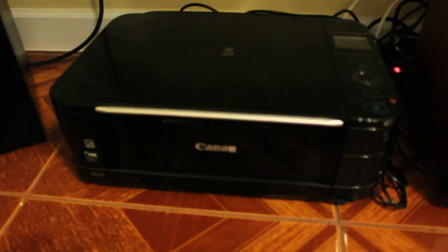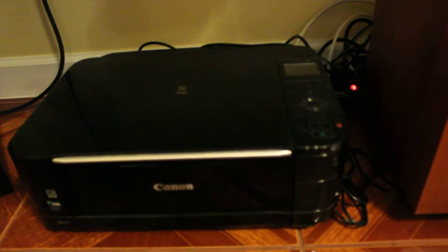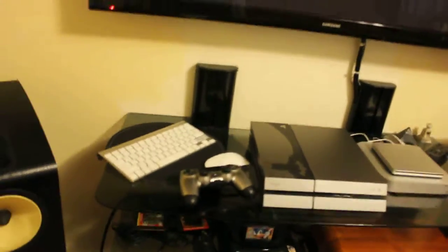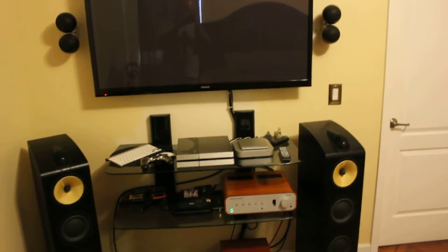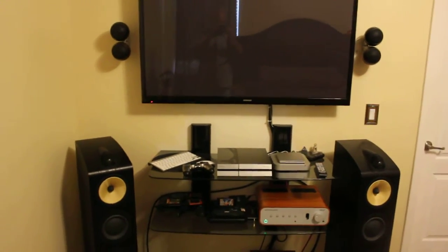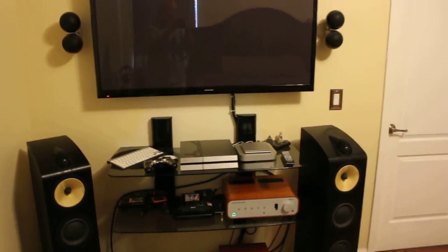Then I've got this printer, which looks a bit odd in this setup, but my wife's got a laptop and she likes to print things out here once in a while. That's my bedroom setup — me and my wife really like it. I hope you guys enjoy it, thanks very much. Please subscribe, rate or comment. Thanks, bye-bye.